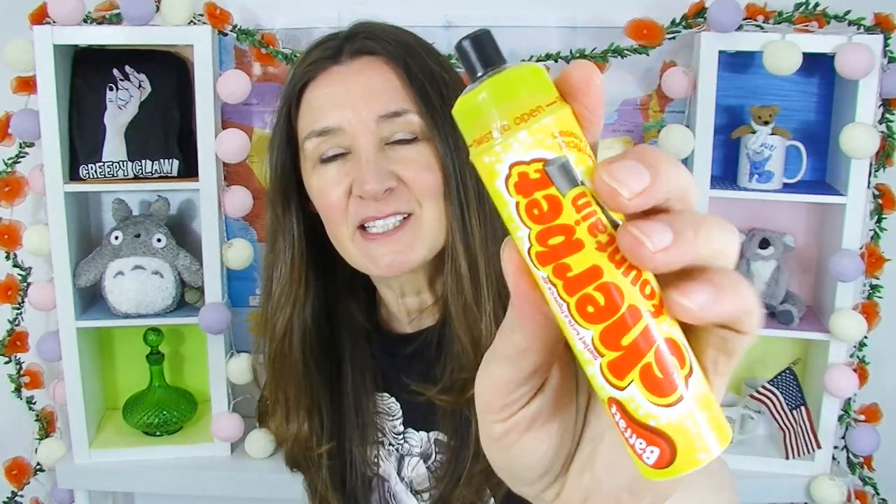Hi everyone, Cheeky Tam here and welcome to another taste test. Today, thanks to Holly and Sophie, I'm going to be doing another British taste test. Let's get started — I'm struggling to hold everything. I've usually got Tim here to help me but Tim won't be in today's taste test.